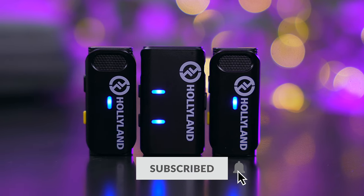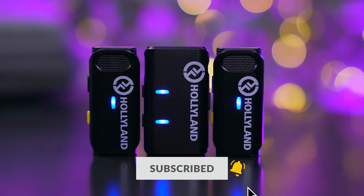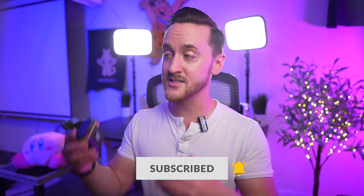As you guys have been hearing throughout this entire video, this thing sounds great — it sounds really, really good. It performs beautifully, has great battery life, and best of all, it is affordable.